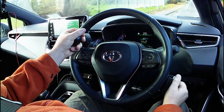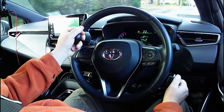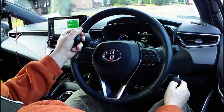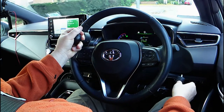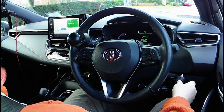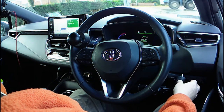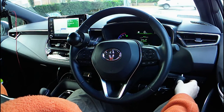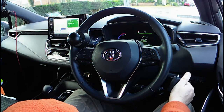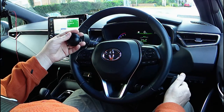I'll be turning left at the traffic lights. I can use either my thumb or an index finger or even the side of my index finger to signal. A little bit of thumb braking, more thumb braking because of the red traffic light. From here I can either keep my thumb on the brake or I can select neutral and apply the parking brake. And then when I'm ready to move, I simply select drive and pull on the accelerator with my fingers.